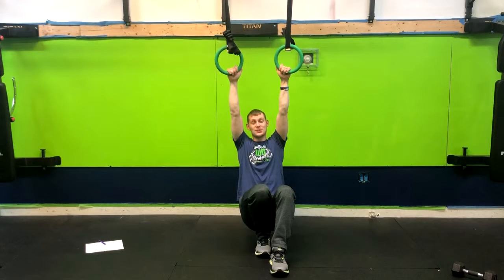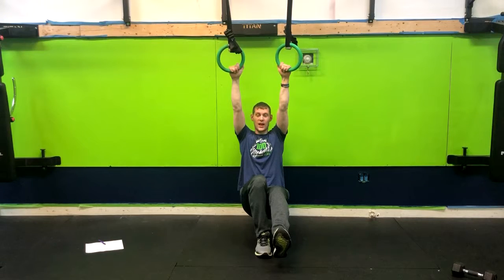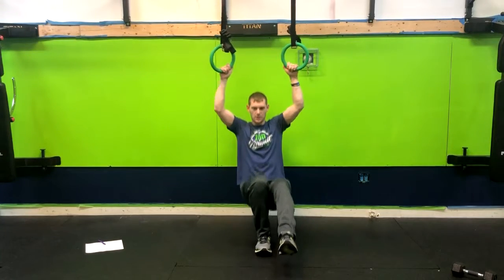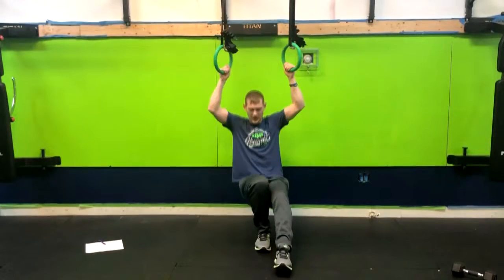However, we can use our arms to help pick us up as well. So I have the one leg up, and I'm pushing through my heel squatting, but I'm using my arms a little bit as well. So think about minimal arms, using the leg as much as possible.